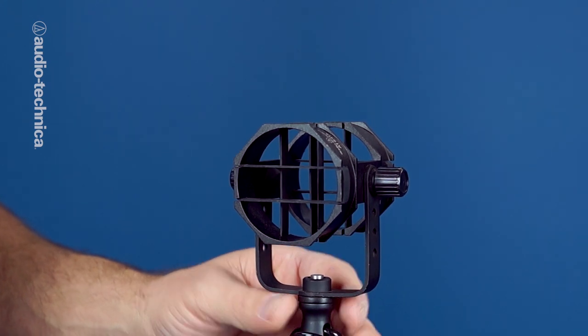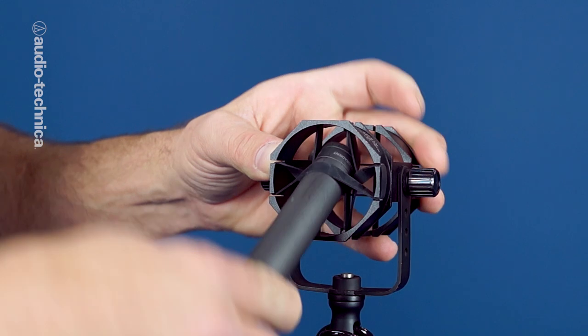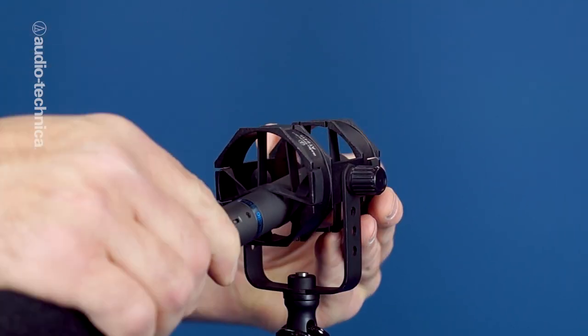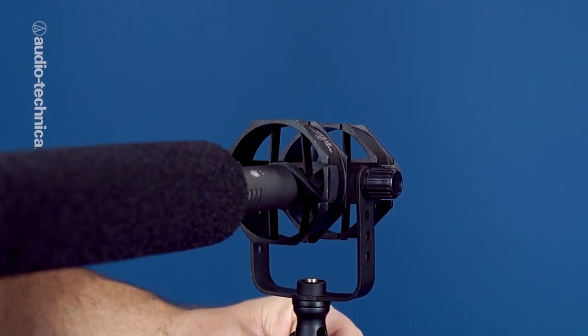Always use a good shock mount to isolate any handling noise from the boom pole. Don't just insert the mic into the center opening of this tic-tac-toe grid. You always want to criss-cross or over-under the horizontal band so that the mic is securely supported.